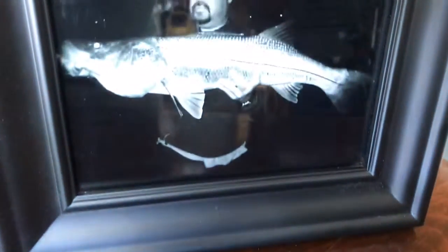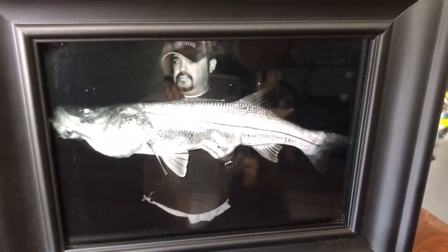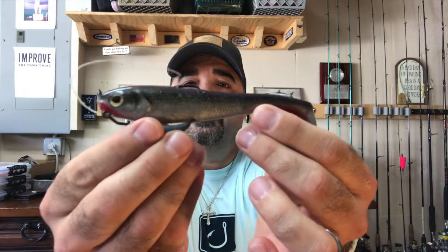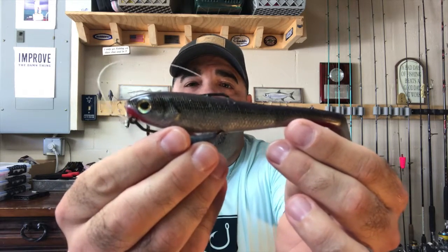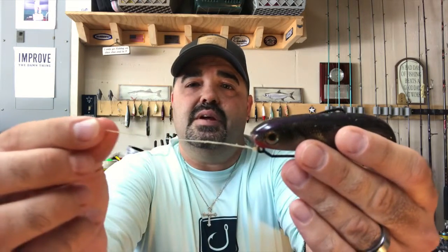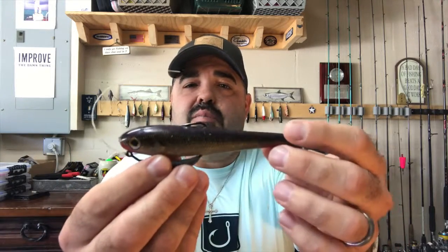My largest snook to date came on a swim bait. I've got it right here — it's a five-inch Shadowlicious Ghost Minnow, the big one. They make a four-inch and a five-inch; this is the bigger five-inch. You can see where the fish frayed the leader about six inches up. I kept everything — I'm going to put this in a shadow box or a frame one day.